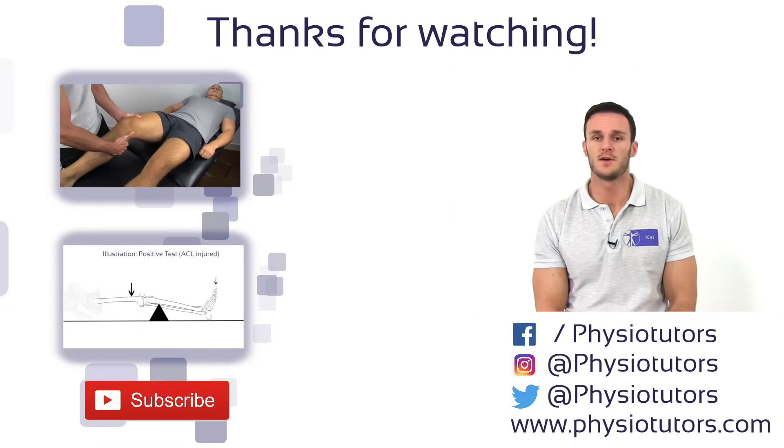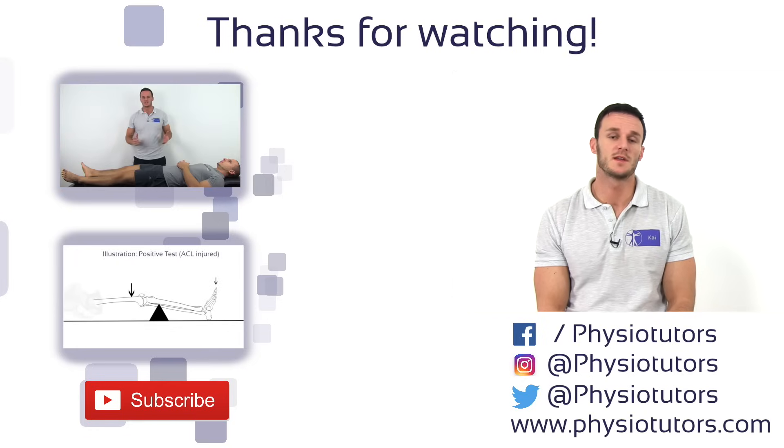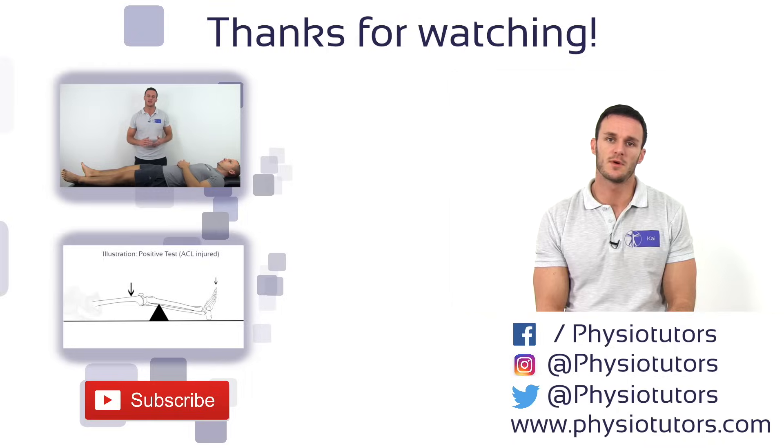As always, I hope you enjoyed this video. If you did, give it a thumbs up, comment in the section down below if you still have any questions, and subscribe to our channel if you haven't. Check us out on physiotutors.com or visit our Facebook or Instagram page and I'll see you in the next video.